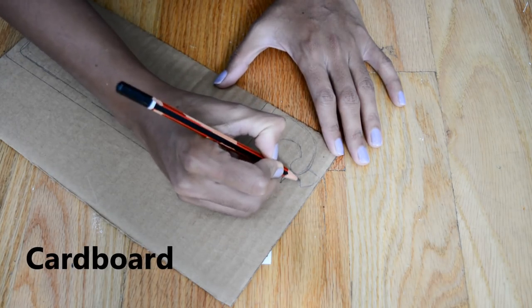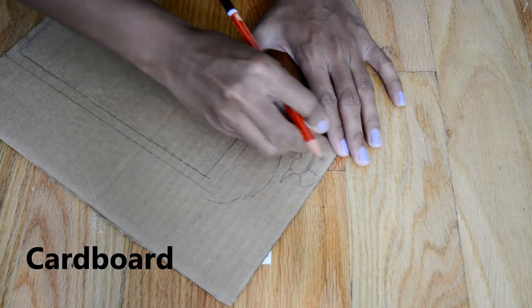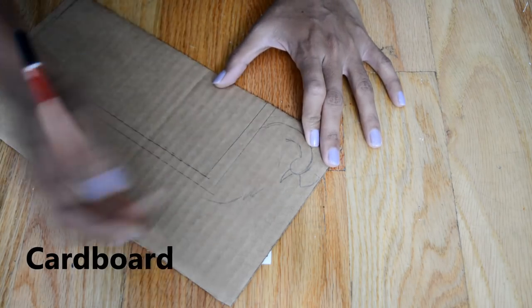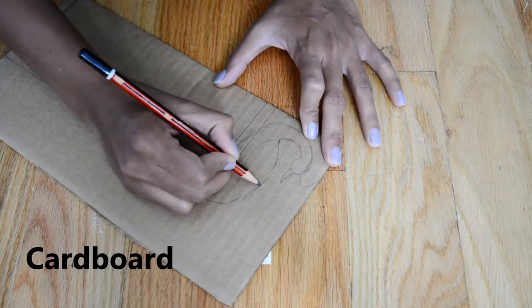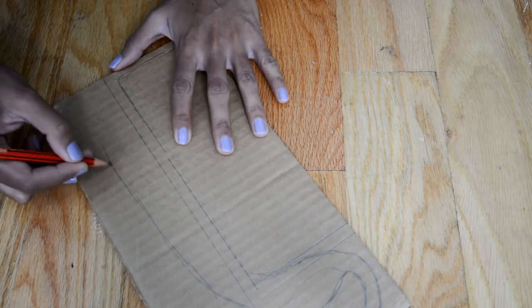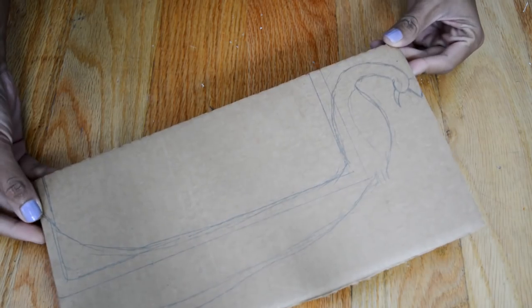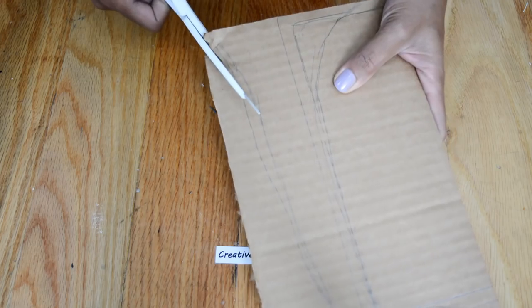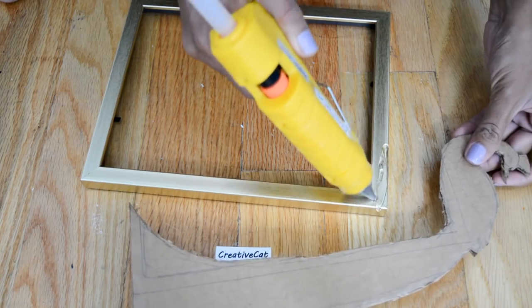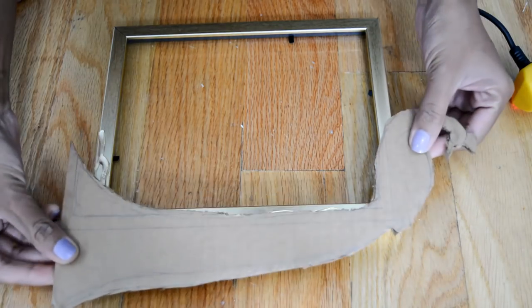I will draw a peacock design now. It will look like this. Now I will cut it. I will stick the peacock to the frame using hot glue.